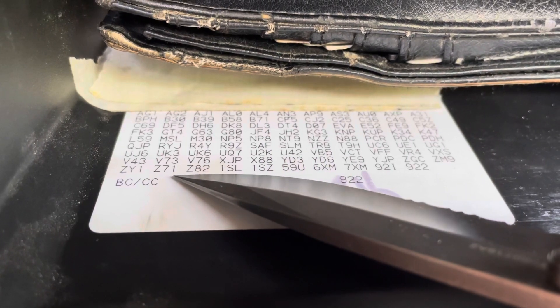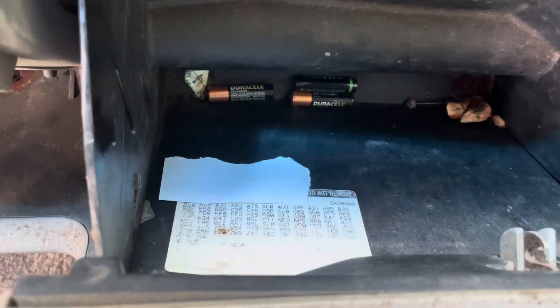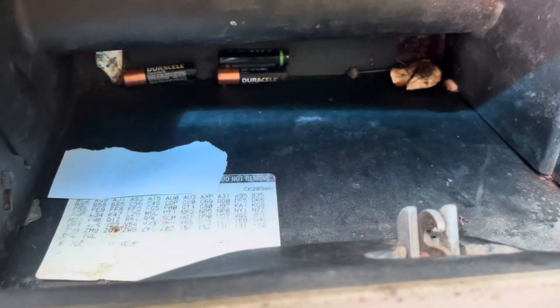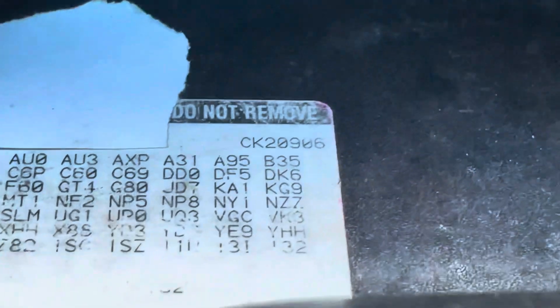This truck is a Z71 — that's where the name comes from, the Z71 RPO code. My most recent acquisition is a '99 Suburban 2500 four-wheel drive big block, and here we go — same thing, GT4, 3.73 gears. For example, GT5 is 4.10, GT4 is 3.73, and G80 is a locking differential, like a factory limited slip.